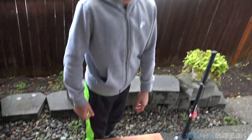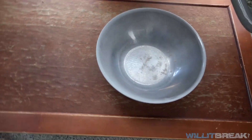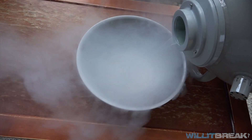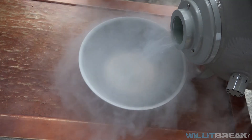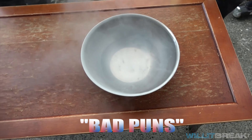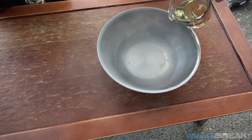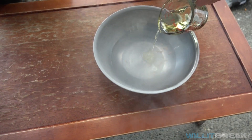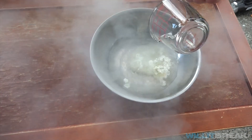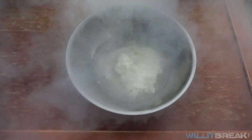The liquid nitrogen looks pretty evaporated so we're gonna need to add more, and the next thing we're going to freeze is the vegetable oil. The metal bowl looks pretty frozen — it's like a big snow. There's a bunch of frost on the outside of the bowl. I'm gonna pour the vegetable oil in. Wow, it's boiling insanely — looks like it froze completely inside. The vegetable oil is not even floating on the top; it looks like snow.